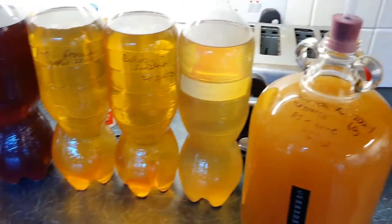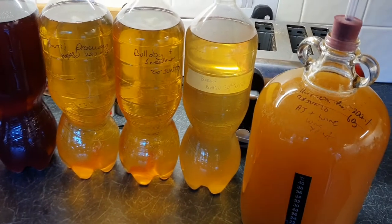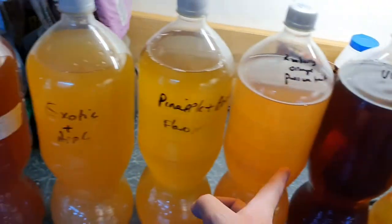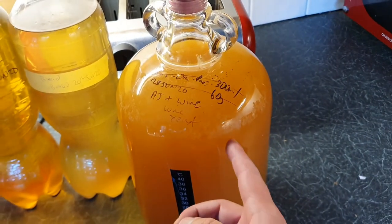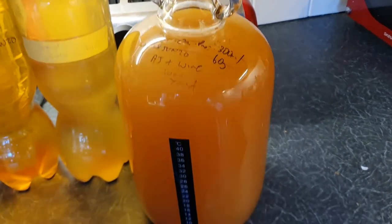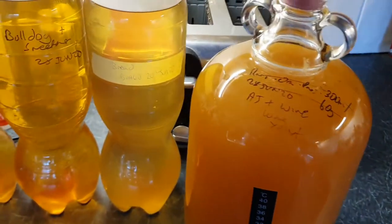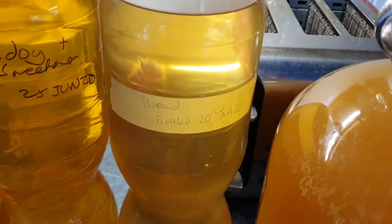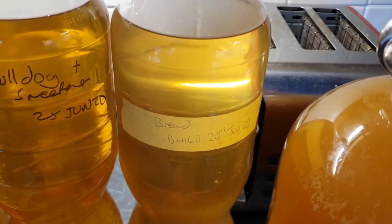Strongbow gives you a hangover and tastes minging. These you can make carbonated or flat — I'll tell you how in a minute. It tastes amazing and it's 30p a pint. This is the most simple one — just apple juice and bread yeast. How cheap and easy can you get? It tastes lovely.